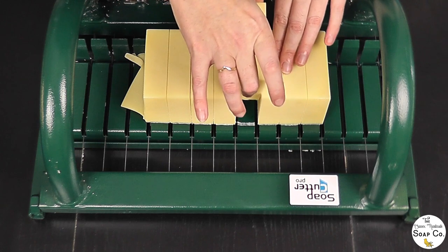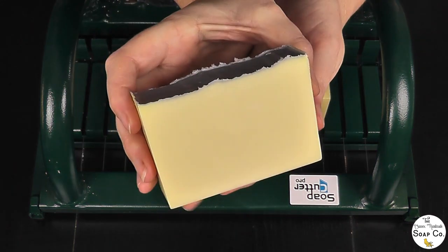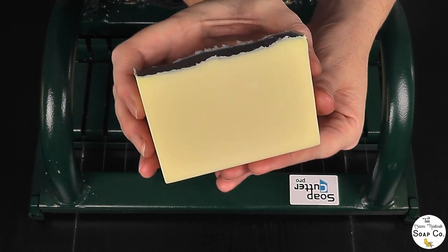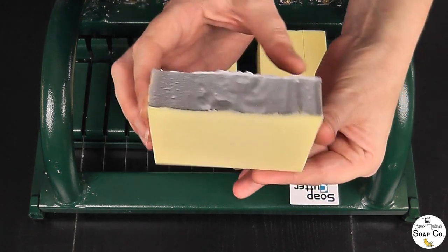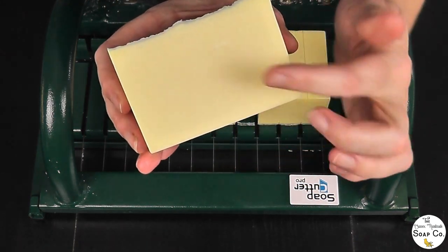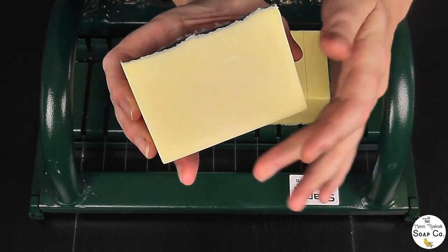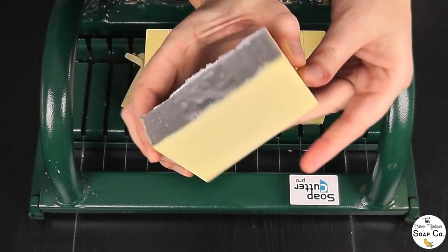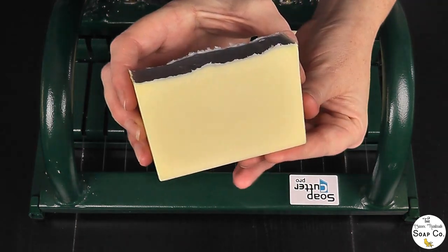By now almost all of our snow has disappeared — that is how little snow we get and how quickly it goes. Here we have one bar of snow soap. We've got our silver mica top and a really pretty off-white creamy colour through the middle, which I think is kind of reminiscent of a snowy day.